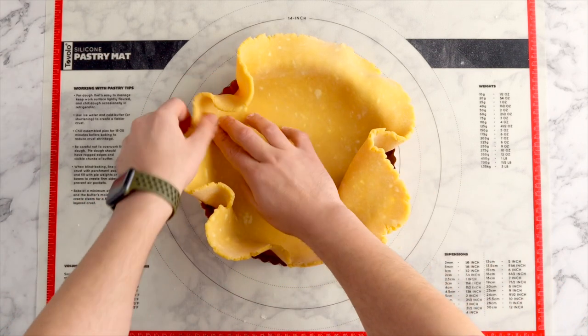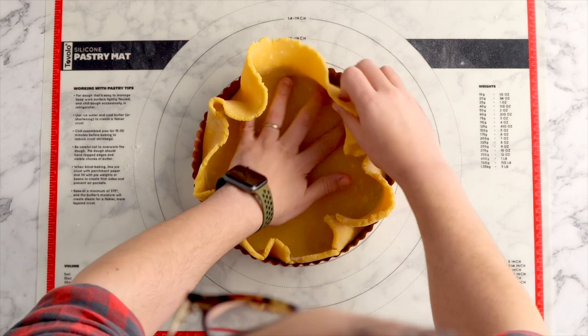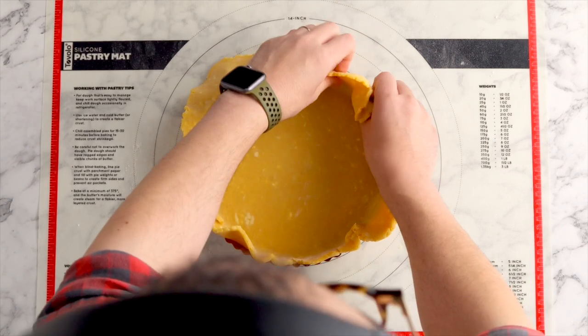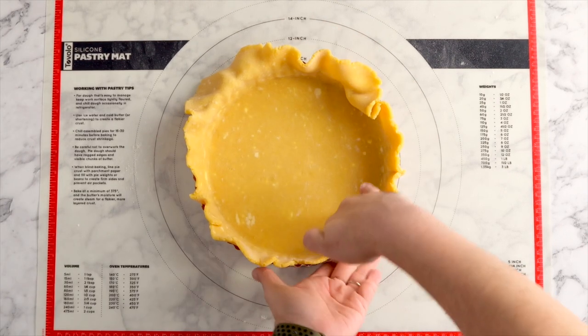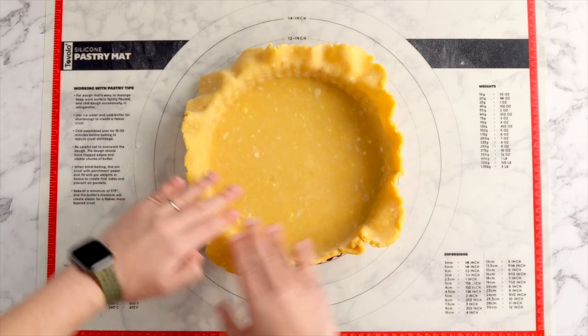Rather than forcing the dough into the bottom of the tart tin you want to lift the sides up and gently encourage it to fall in there. If you stretch the dough while you're doing this it's going to cause it to shrink as it bakes, so try not to stretch it.